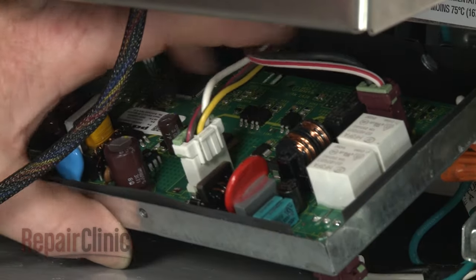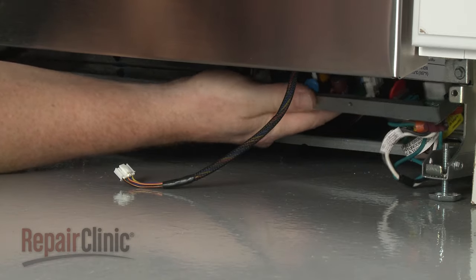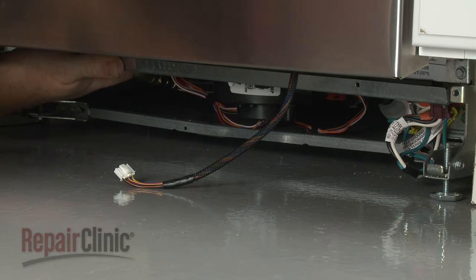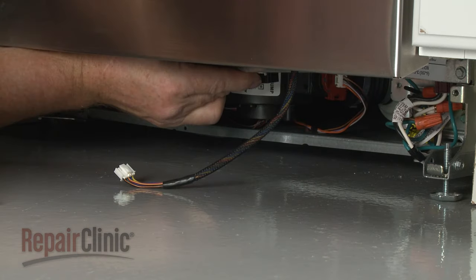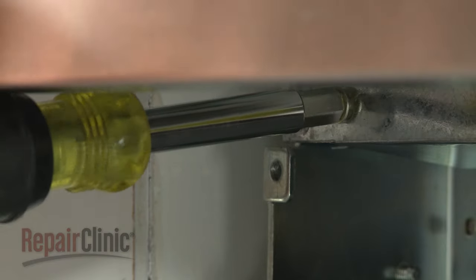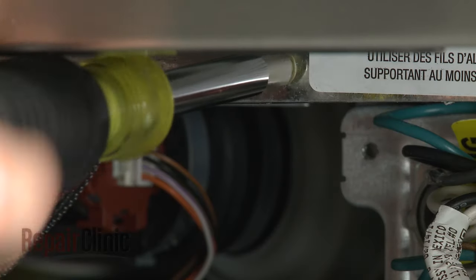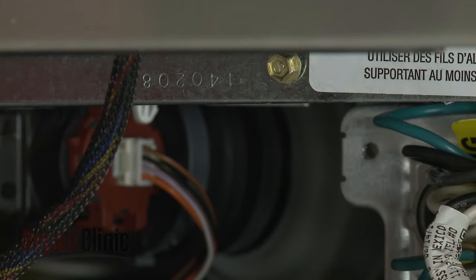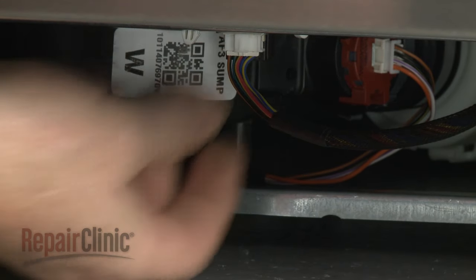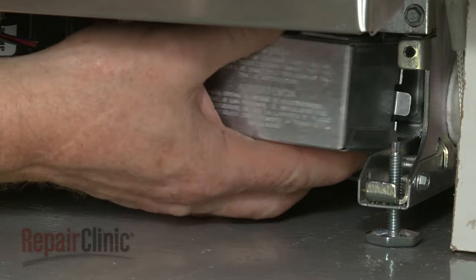With the wires aligned in the slot, reposition the support panel. Replace the screws to secure. Connect the door wire connector. Re-align the junction box cover and replace the screw to secure.